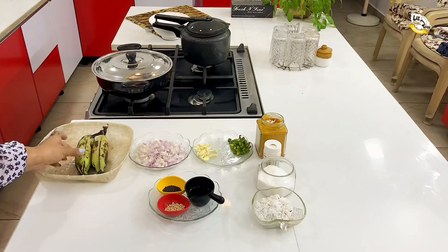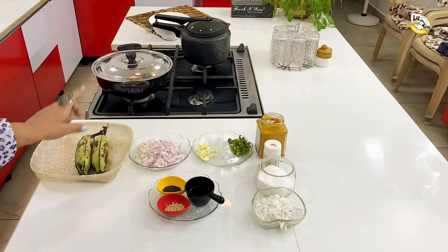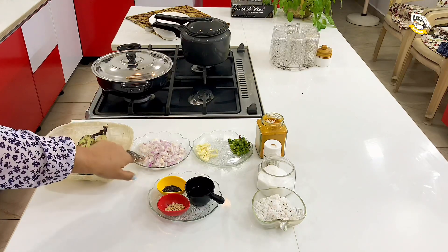We have the same dish. We have two dishes. We have to make a big dish. Two of these things.